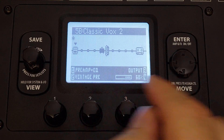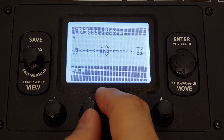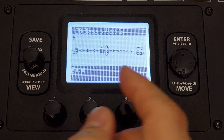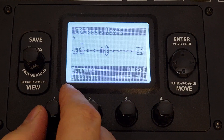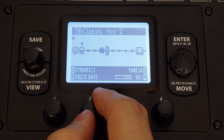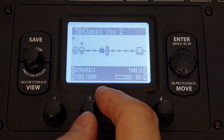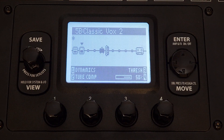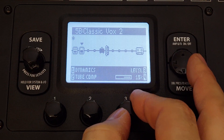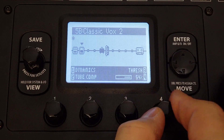So I'm going to turn my master down, because I don't know exactly what's going to happen with this compressor I'm about to put in. On the next switch I'm going to put the model of the LA-2A compressor — that'll be under dynamics, and tube compressor is right there. You can hear that it bumps up the volume pretty well, and it's already in a compressing state — my voice gets squashed a little bit.